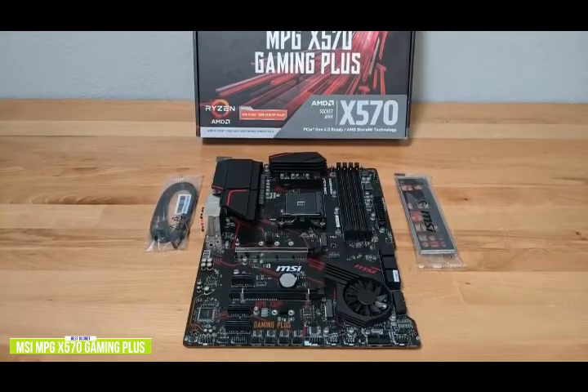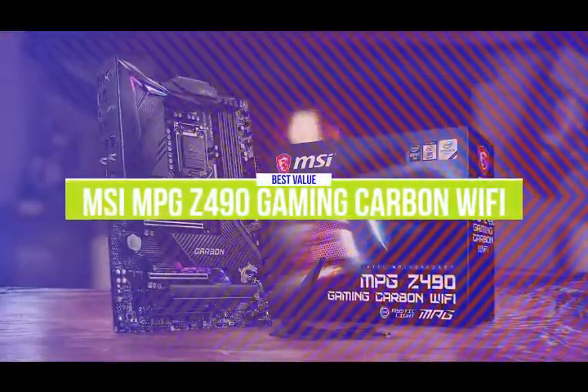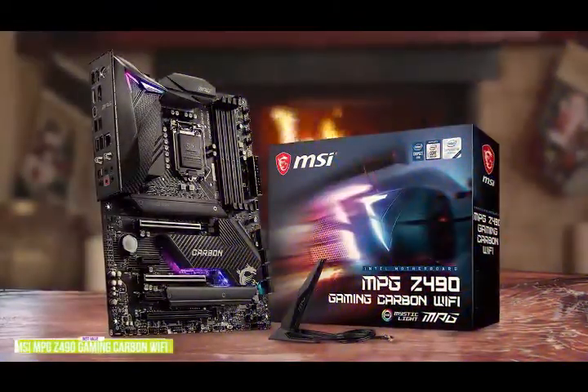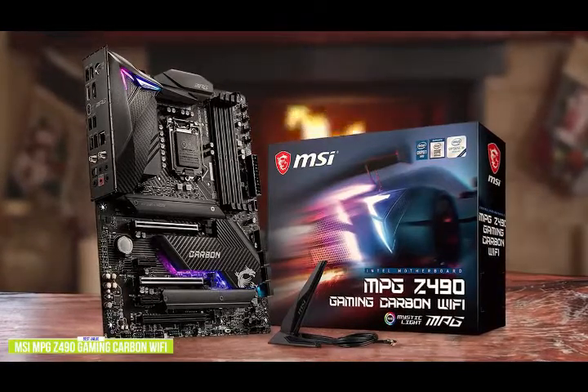The fourth product on our list is the MSI MPG Z490 Gaming Carbon Wi-Fi. This is a great value gaming motherboard. If you're looking for a gaming motherboard that strikes a nice balance of power and price, the MSI MPG Z490 Gaming Carbon Wi-Fi motherboard is priced at around $270 and is well equipped with an impressive enhanced power design for reliable overclocking.